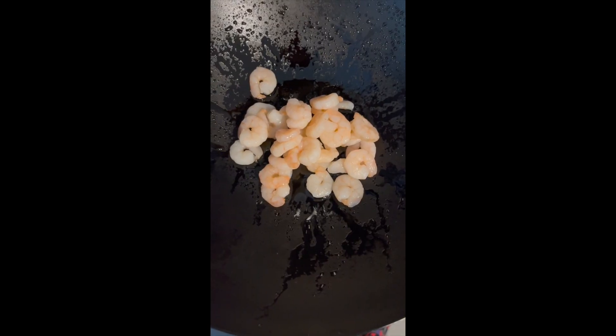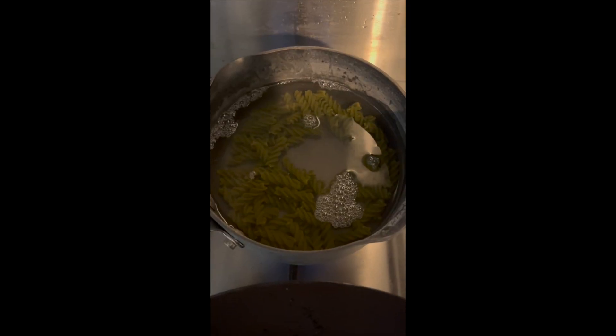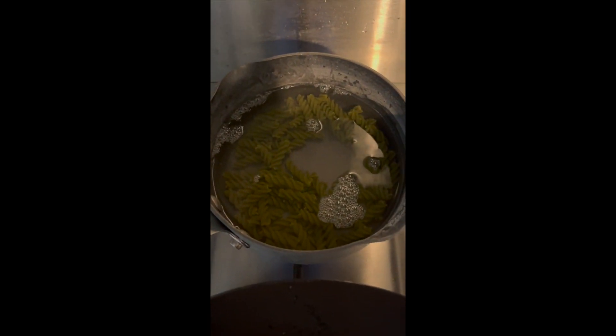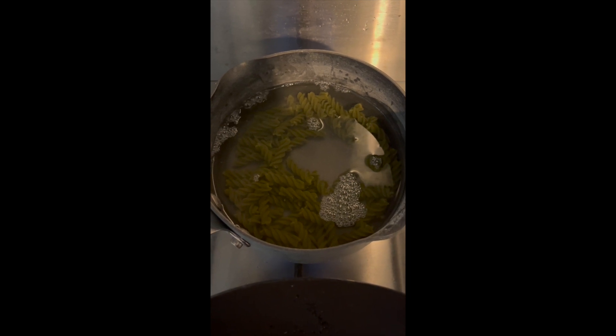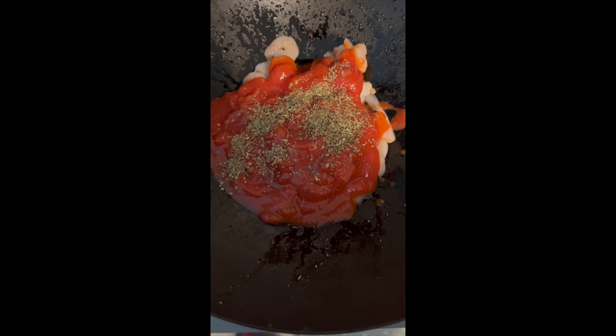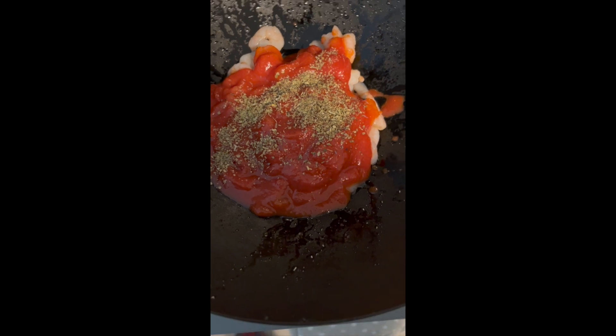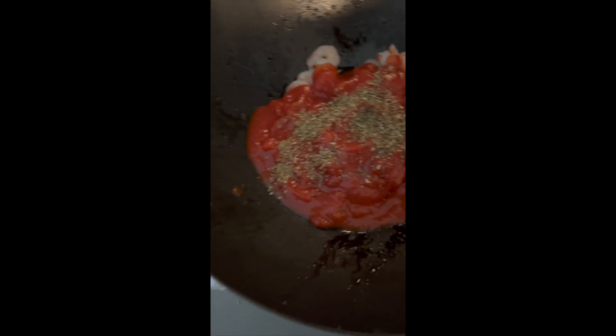Hey everyone, I'm just going to show you how I make my turkey or beef mince stir-fry with my tomato sauce type thing, so here we go. I'll start off with putting in some prawns, as you can see, and boiling some green pasta, then putting in some chopped tomatoes, basil and other herbs which may be suitable because I can't really use tomato sauce because of health reasons.